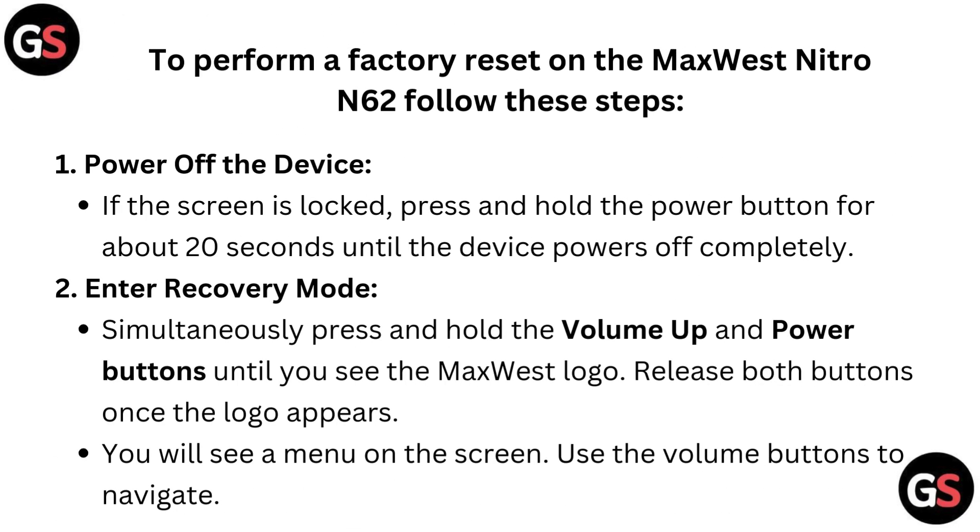Power off the device. If the screen is locked, press and hold the power button for about 20 seconds until the device powers off completely.